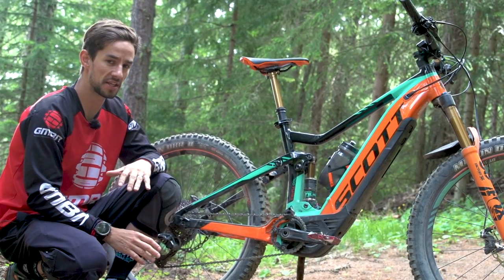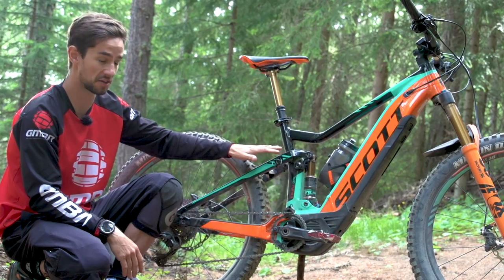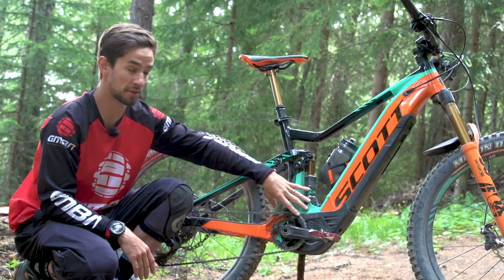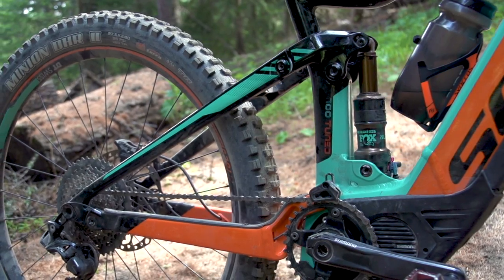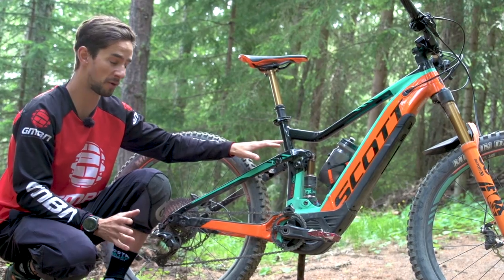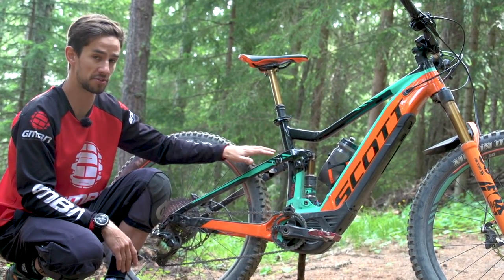The brand new Genius had a full new design, full new frame layout, and you can see the E-Genius looks very similar. The shock now mounts vertically down towards the bottom bracket — the old Genius had it up on the top tube. Scott really tried to keep the same geometry, as close as possible, and the suspension performance between the non-motorized and the motorized bikes.